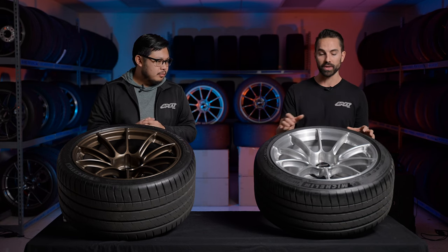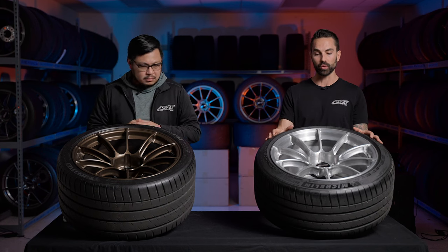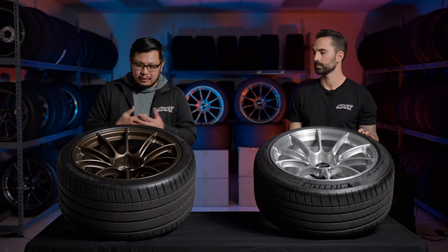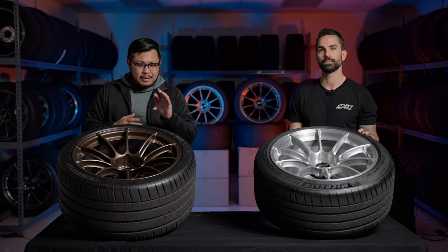All of our wheels come with our Apex center caps, but the vast majority of our Sprint Line wheels are also designed to accept your OEM caps — a nice touch.